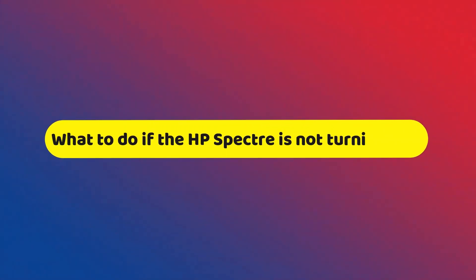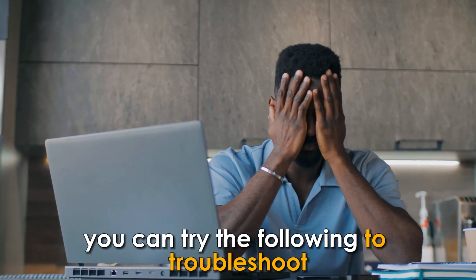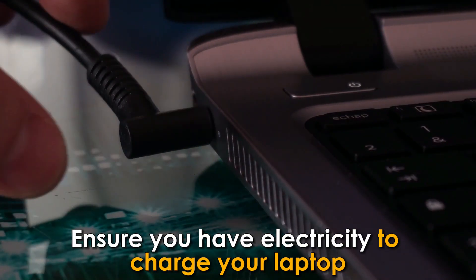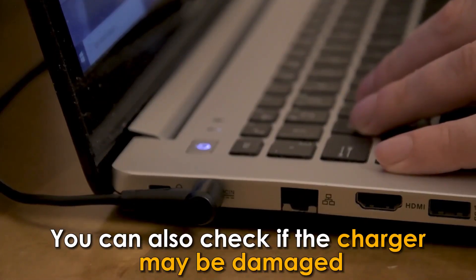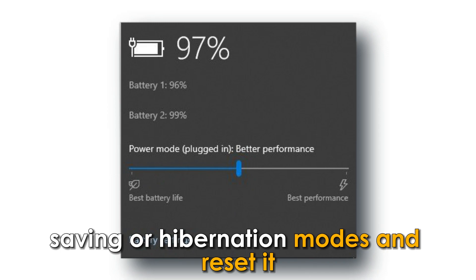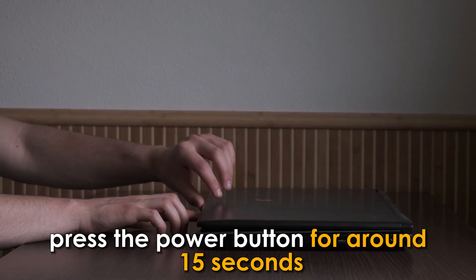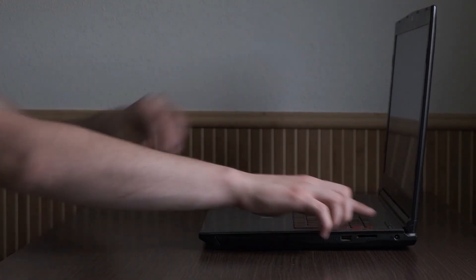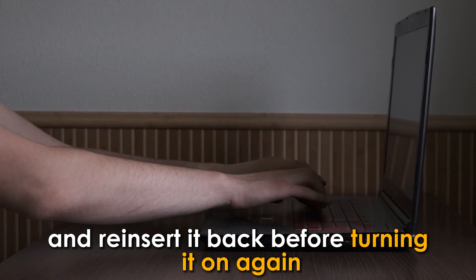If your HP Spectre isn't turning on, you can try the following to troubleshoot: Ensure you have electricity to charge your laptop. Ensure the charger is charging, and check if the charger may be damaged. Check whether the laptop is on power saving or hibernation modes and reset it. To reset, long press the power button for around 15 seconds. You can also remove the battery and reinsert it before turning it on again.